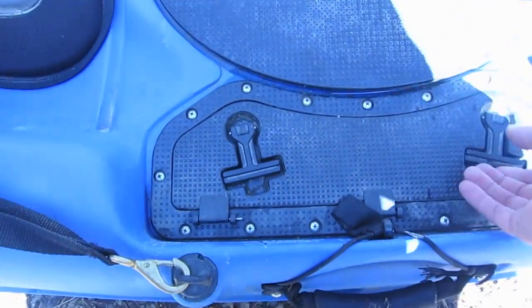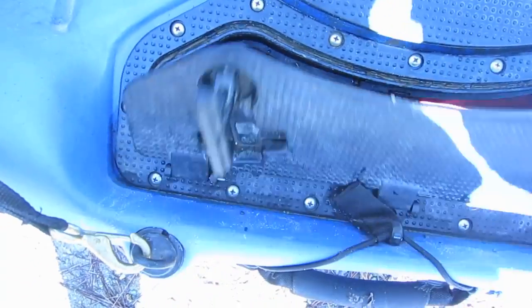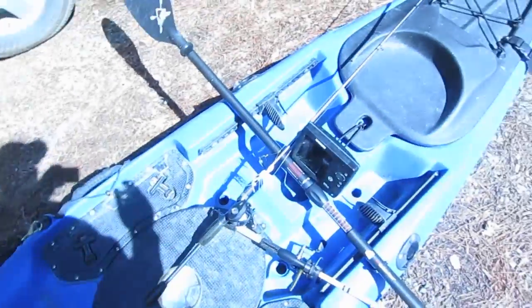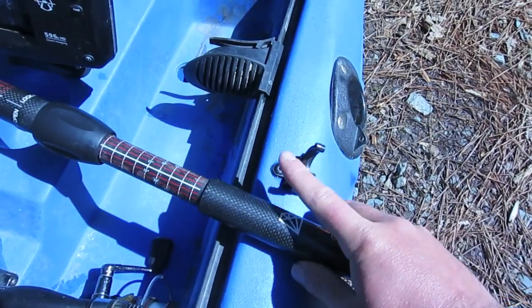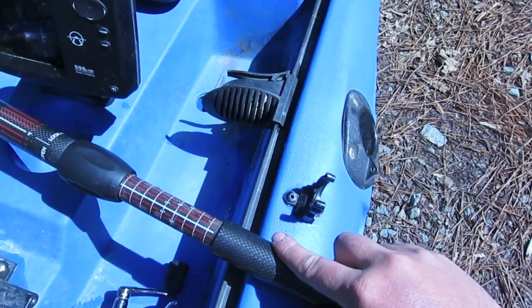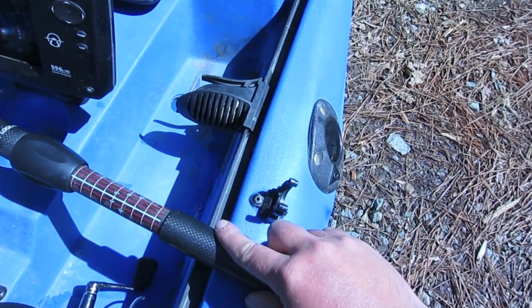I'll also show you these side pockets — they have waterproof lining that can come in and out. I probably just have junk in here right now, but you can pull these pockets in and out. I keep an emergency kit and a first aid kit on the other side; thankfully I don't have to use those too often. I also added this little paddle cleat. A lot of times I'm standing and fishing, I just throw my paddle in there so the wind's not blowing it around — it just makes it easier to manage, especially when I have like six rods on deck.